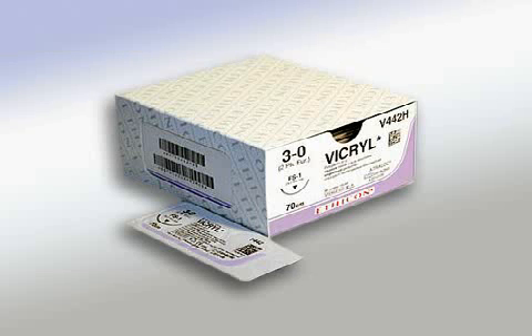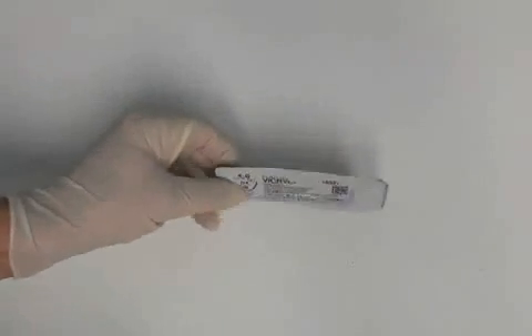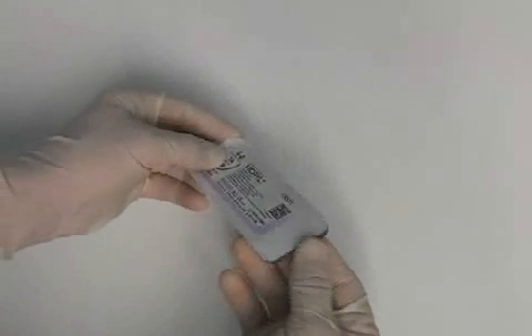Vicryl is the name of a sewing material that is frequently used in dentistry because of the outstanding level of comfort it offers the patient. Various sewing materials are used in oral surgery. They are used to close up wounds.